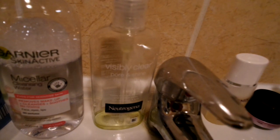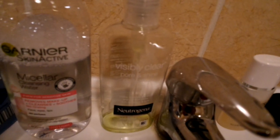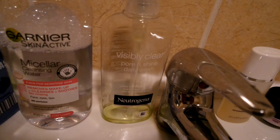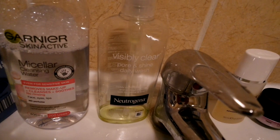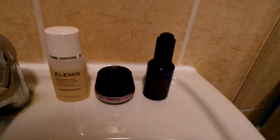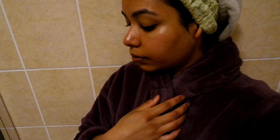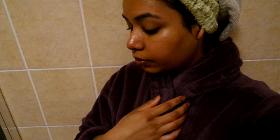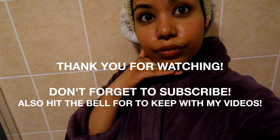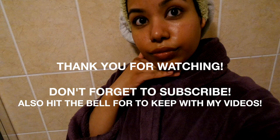That's it for my nighttime skincare routine! I hope you guys enjoyed it — it was a quick video showing what I usually use, though I do switch up my skincare depending on what works for my skin or what I need. I still believe I need to work on my skin a bit more. Thank you guys for watching, don't forget to like and subscribe, and hit the notification bell to keep up with my videos. Thank you and take care!